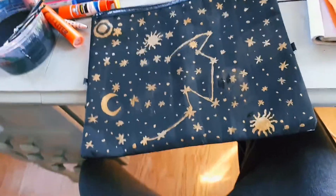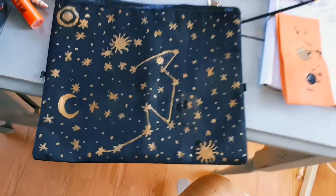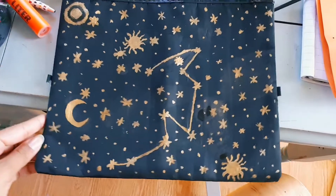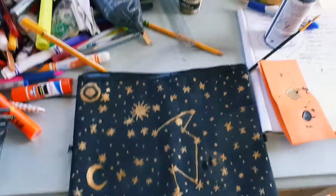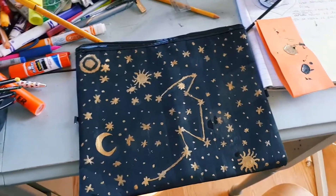This is the final look. The back is still polka dotted, so I'm going to let this dry and then do the back another day or later today. But yeah, I'm actually really happy with it.